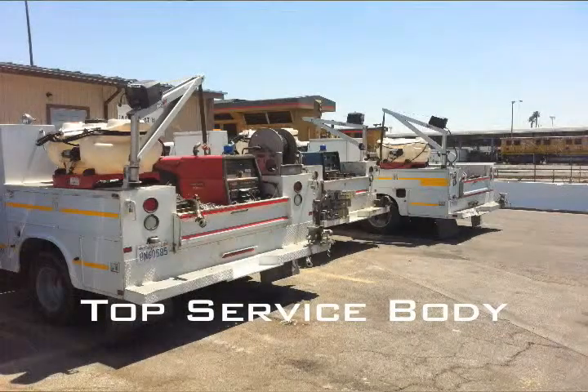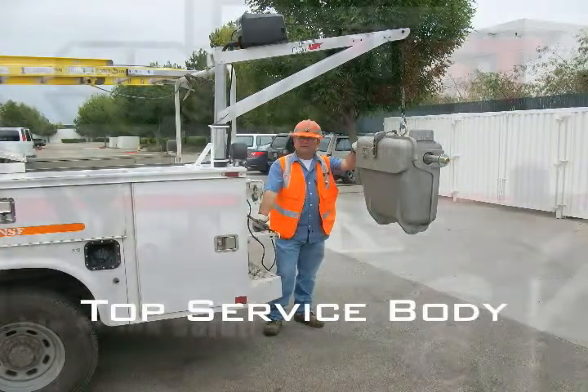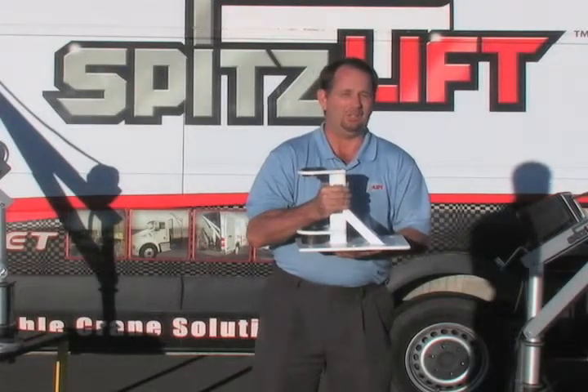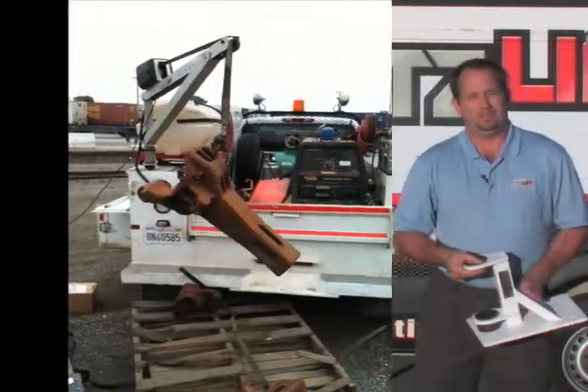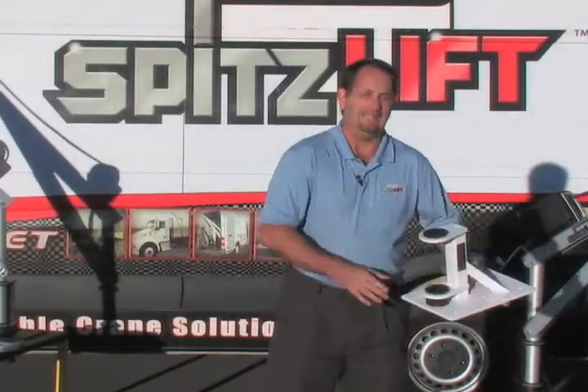I want to talk to you a little bit about our service body brackets. The SpitzLift and the bracket with the hardware system weighs about 80 pounds, so it's under 100 pounds worth of payload that we're going to add to the service body. Once a chassis has been loaded with the service body and all the tools and equipment, there's not a lot of room left for payload. And that's where SpitzLift comes in real handy because it has a minimal amount of impact on the payload.